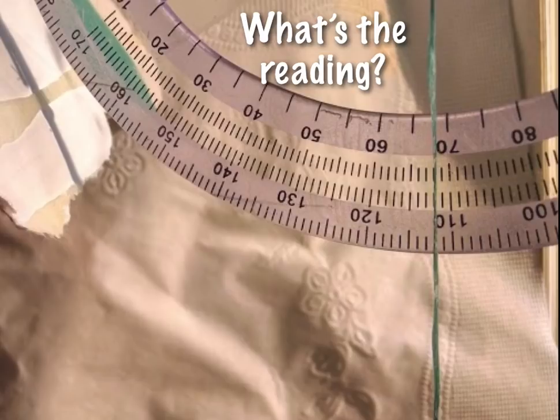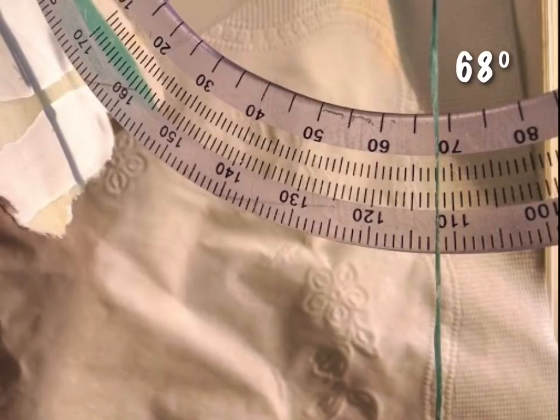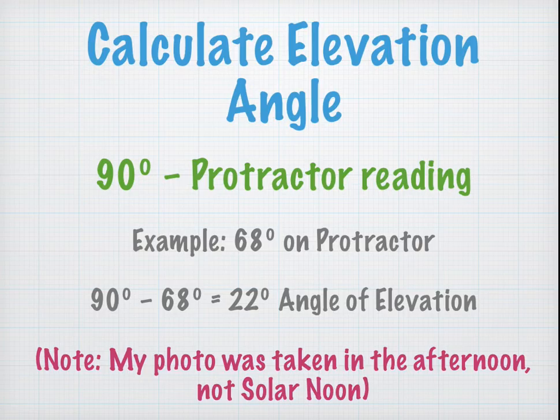The protractor is upside down, so it may be difficult to take a reading. The reading on this protractor is actually 68 degrees. To take the actual reading: 68 is not the angle of elevation because the protractor is hanging upside down, so we take the complement — 90 minus the protractor reading. For 68 degrees, our angle of elevation is 22 degrees. Note: this was taken at sunset, not at solar noon, so this has nothing to do with the June Solstice.